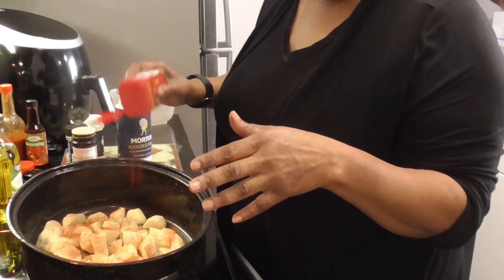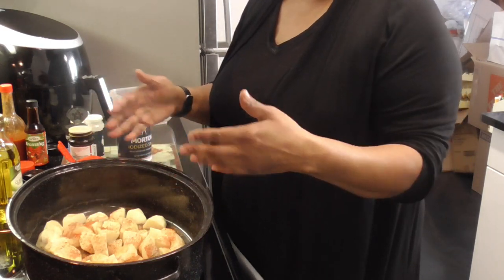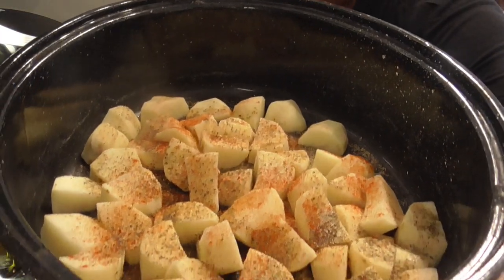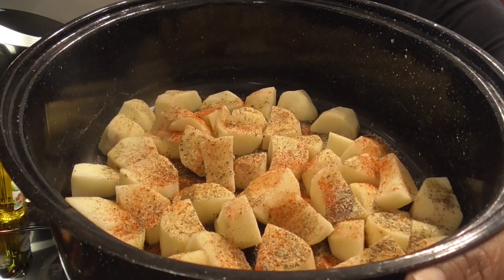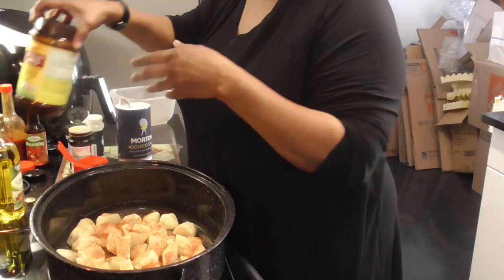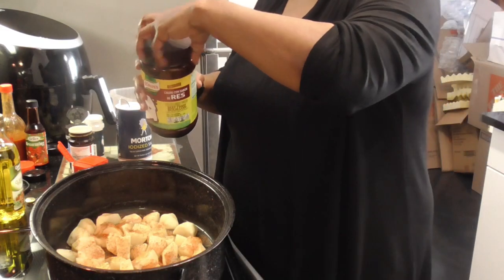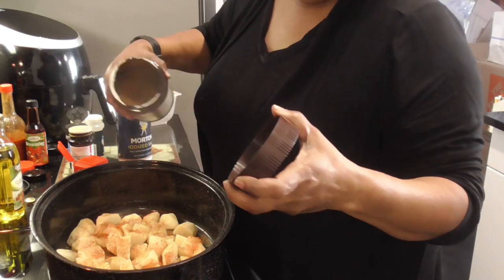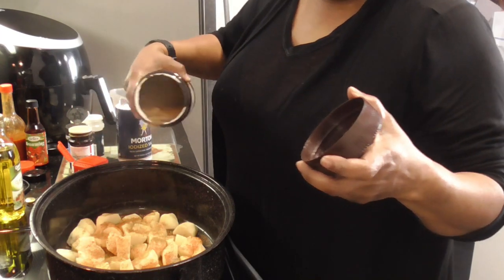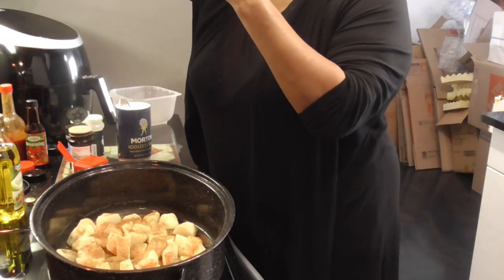And then we're gonna wash them after we're done. I tell you, when you are seasoning your food and it smells like it's already cooked, you already know you are seasoning real well. I want to put some beef bouillon powder in here as well, because when it makes its juices, I want a gravy. So we're gonna put maybe a tablespoon and a half of the beef bouillon.